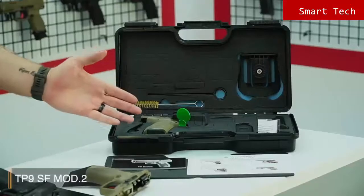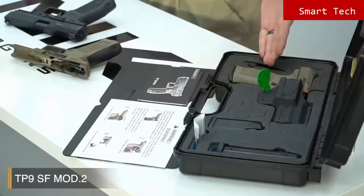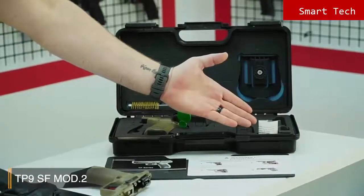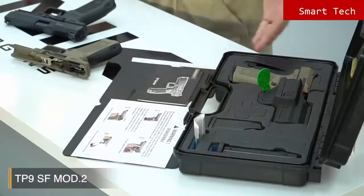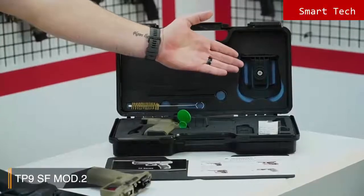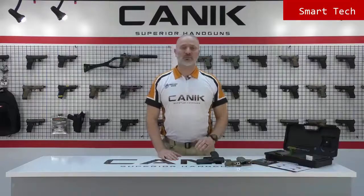Let's have a look inside the case. Like all Canik products, the case contents are very rich. You have a backstrap, a chamber flag, a mag loader, a little pin to change the backstraps easily, an 18 round magazine, a bore brush and cleaning rod, the owner's manual in full color, a patented retention holster, and a paddle. Thank you for watching. You can find out more about this gun and all Canik products at CanikArms.com, and don't forget to subscribe to our YouTube channel. Stay safe, stay tuned.